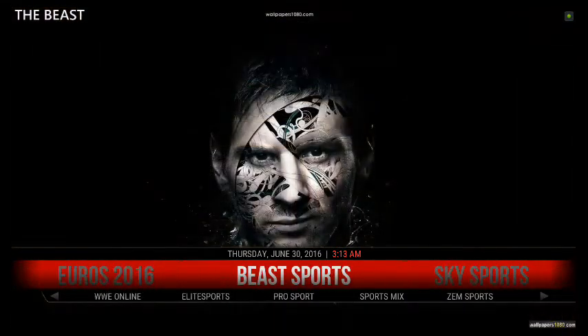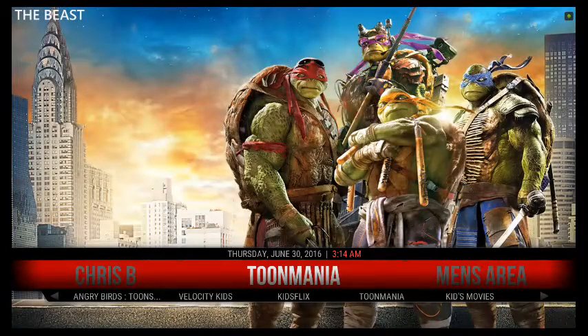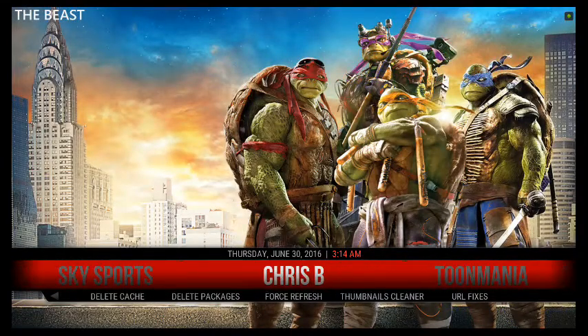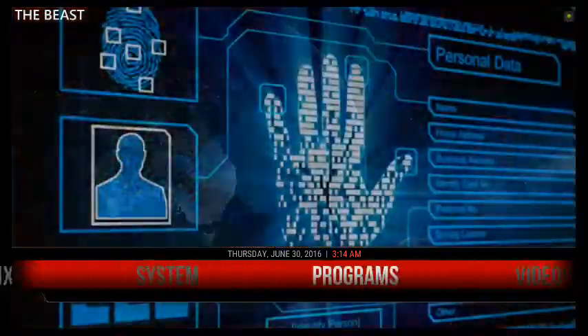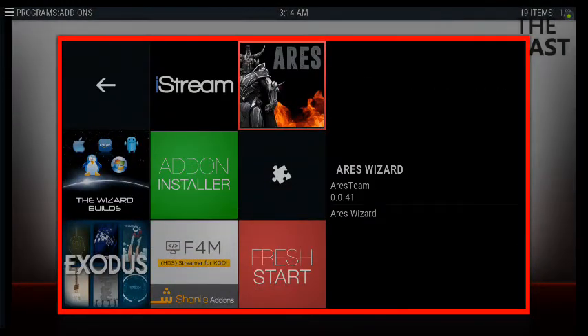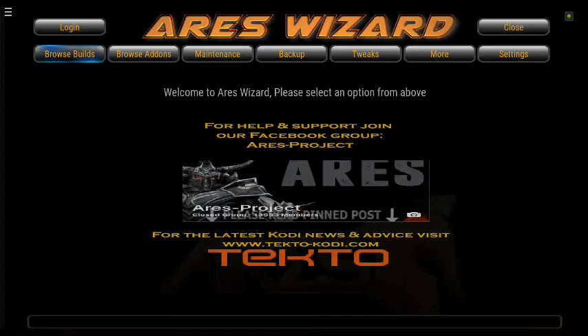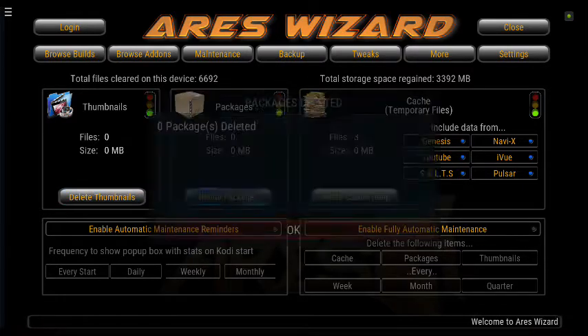What you want to do is go straight into your programs and look for Aries Wizard. Press OK on your remote and go to Maintenance. Now, because we watched the movie, we have a thumbnail, so go ahead and clean the thumbnails — press OK. For packages, we don't have any.